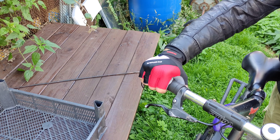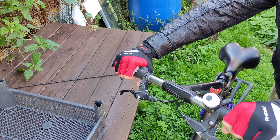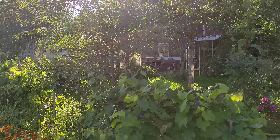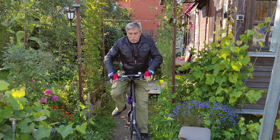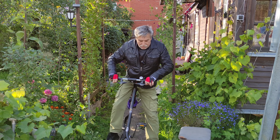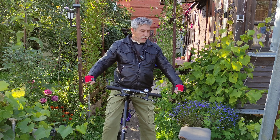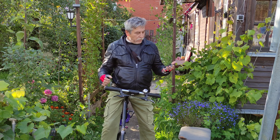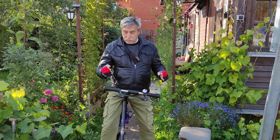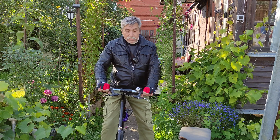Such gloves, friends — inexpensive and quality. The handlebar feel is excellent. A link to them will be in the description below the video in case anyone needs it. I recommend these gloves — they're great. You can even walk around in them like this. It's convenient to use your phone in them too.